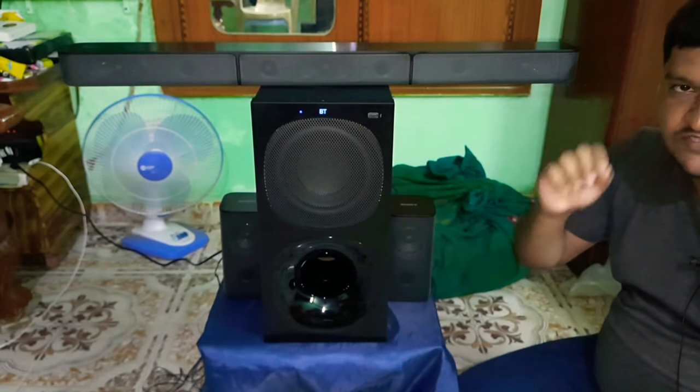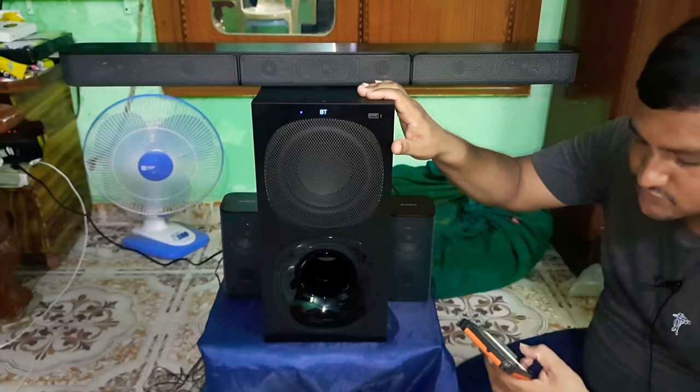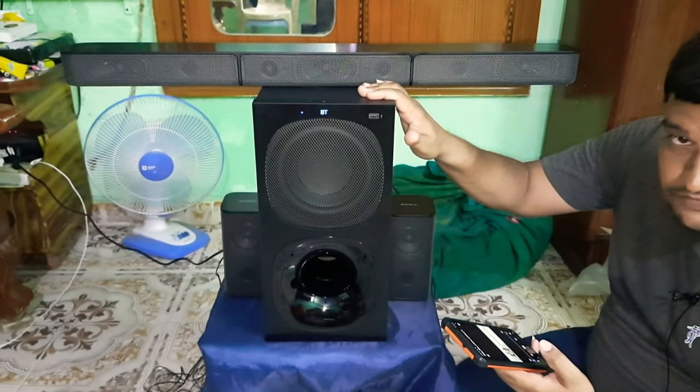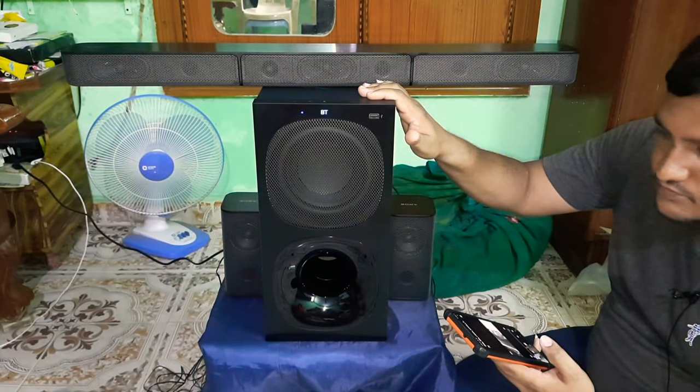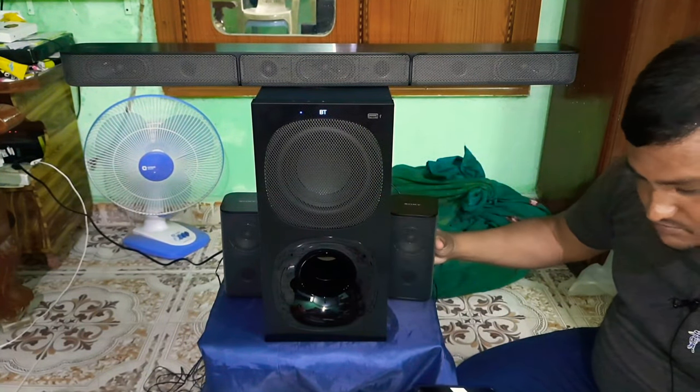Friends, this Sony is a home theater. I will show you a video sample. I will play the volume full. Bluetooth connection. I will start with the song.